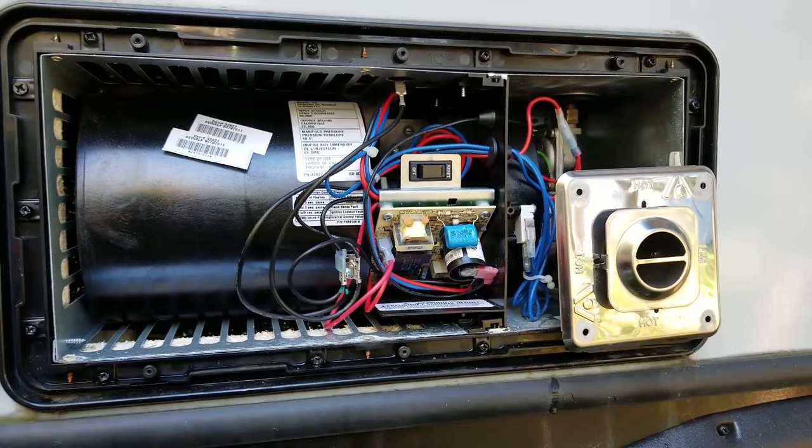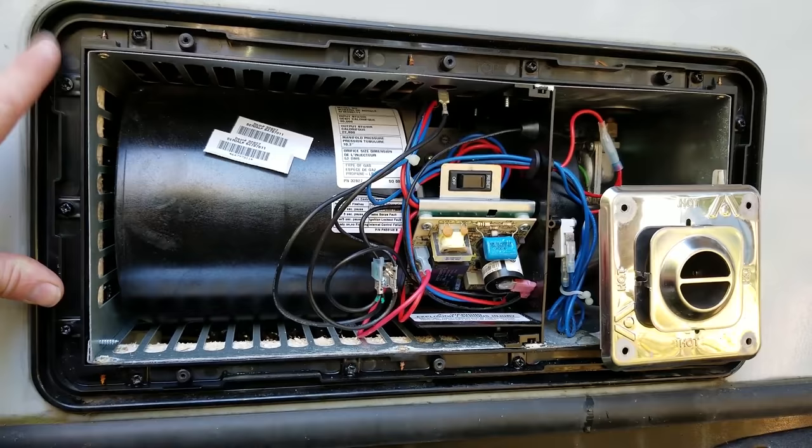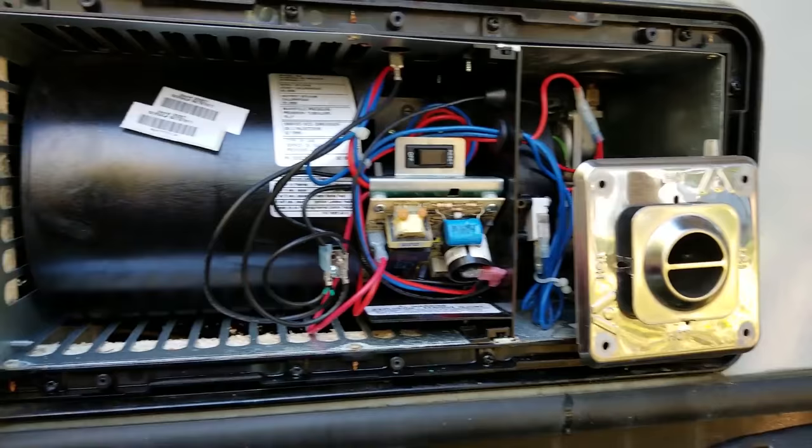What it's doing now is called a pre-purge. It's going to do this for about 15 seconds to make sure there are no combustibles in there before it opens up the gas valve and introduces gas into the burner. There we go — we've got heat coming out. That feels really good right now, my hands are frozen. At the end of the day, we had a bad control board.